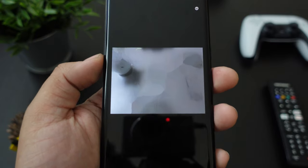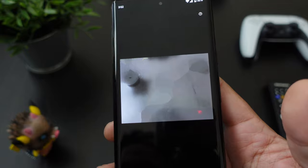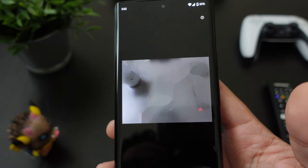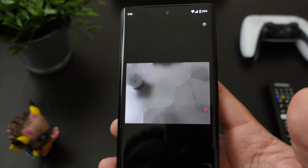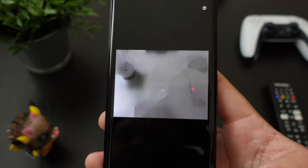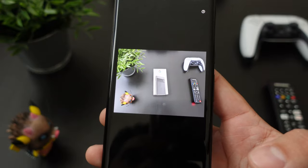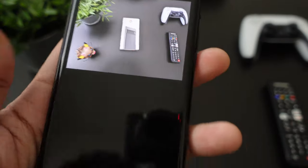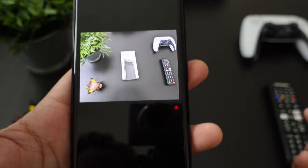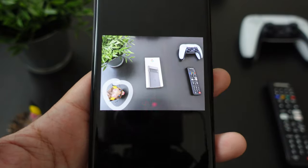You just take a picture and then you can try to erase whatever's in the background. I think because I have a black background and not a lot of light in here, maybe it's not performing as well. But you guys get the point of this — it does have a lot of potential. This was just a quick walkthrough so you guys can see how it works.